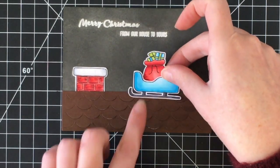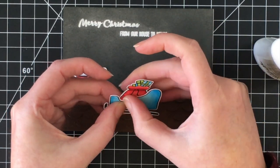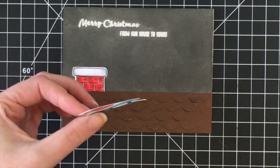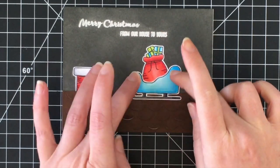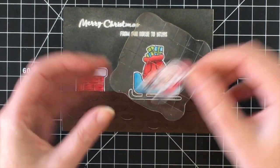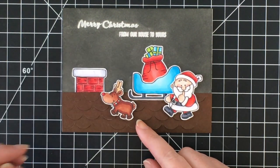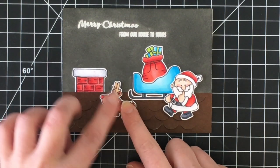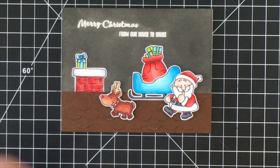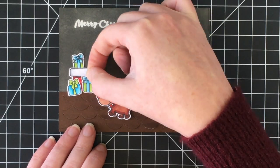I colored up the chimney off screen and I'm going to add that underneath the rooftop, then add the sleigh with Santa's sack on top of the roof. I'm laying these down straight to the card base. For the Santa and reindeer I'm going to pop them up on 3M foam tape just to give them a little bit of dimension. I absolutely adore this little Santa with his facial expression, and the reindeer with his cute little smile. I've got him going toward the chimney and I'm adding a few presents by the chimney to bring some blue and green into the card.